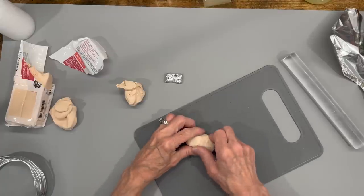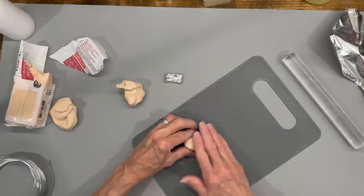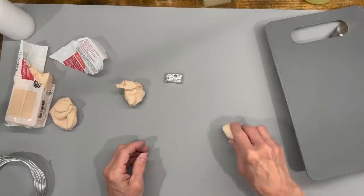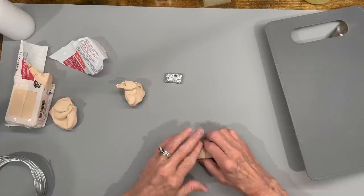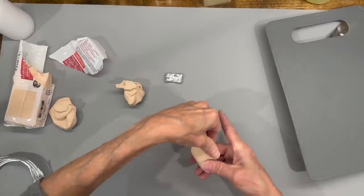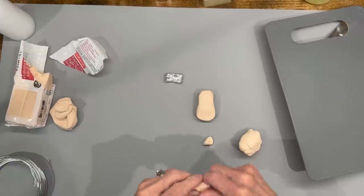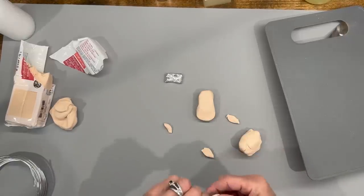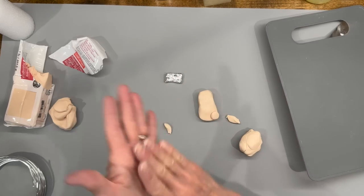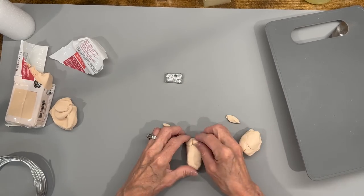Just take a little bit of time getting this as smooth as you can. Then kind of roll the toes so you can make sure they get round. I'm going to take some little pea-sized pieces and roll them up to make his toes - he's going to have three toes each. Make it into a ball and then just squish it down in there. Then do exactly the same thing for the other foot.